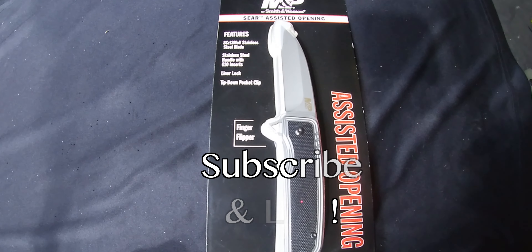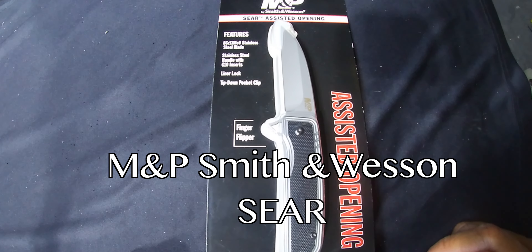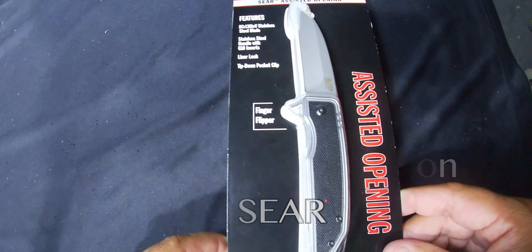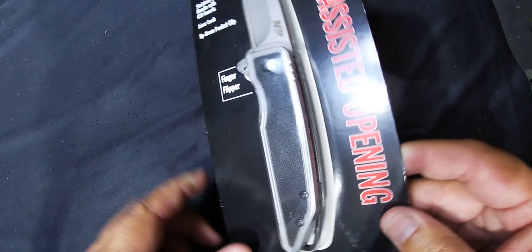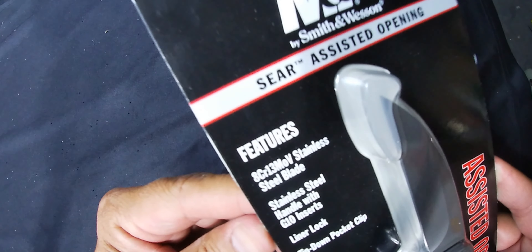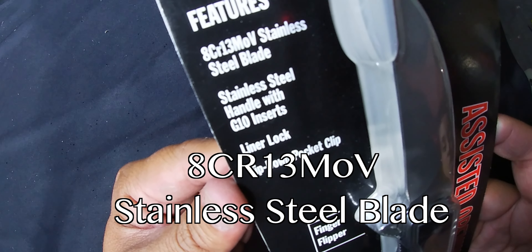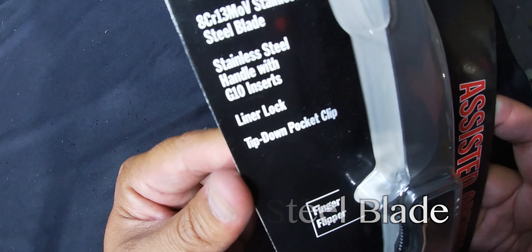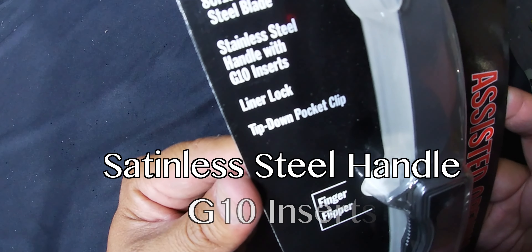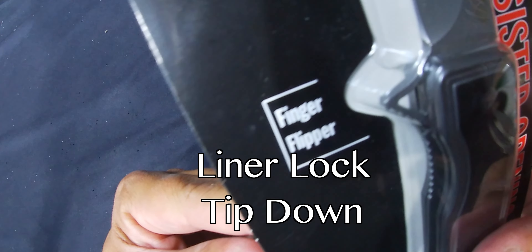What's up everybody, and thank you for watching Knives of Legends. Make sure you hit that subscribe button so you can follow along with all the greatest knives we're going to be reviewing. Today we have the M&P Smith & Wesson Seer assisted opening knife. This video is going to be an unboxing obviously because this baby is brand new, still in the box. It features an 8CR13MOV stainless steel blade, stainless steel handle with G10 inserts, liner lock, tip-down pocket clip, and it's a finger flipper.